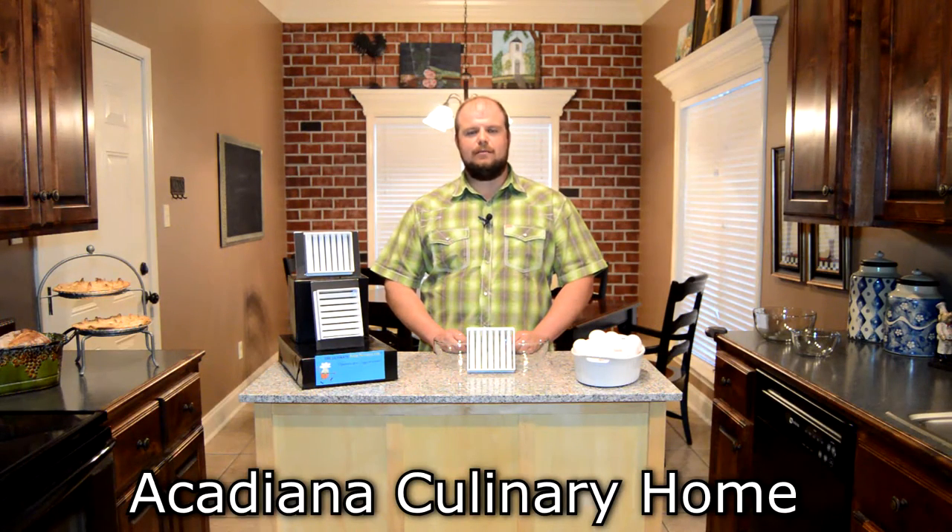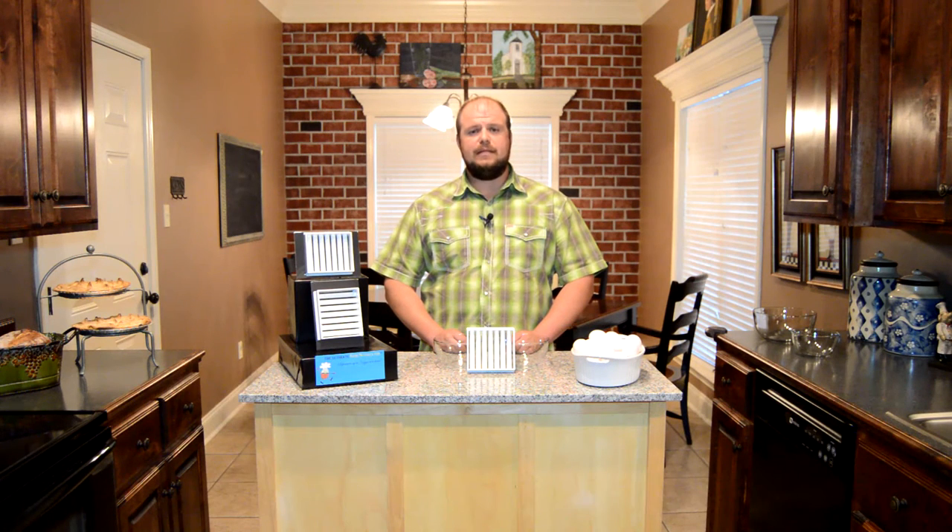Hi, my name is Josiah Robertson. Welcome to Acadiana Culinary Home. Today I'm going to be demonstrating for you a product called the Ultimate Egg Separator. The reason we call it the Ultimate Egg Separator is because we can separate up to three eggs at once. Let's go ahead and show you how it works.